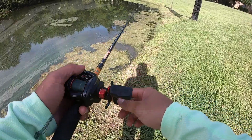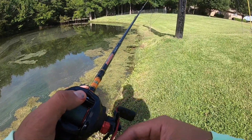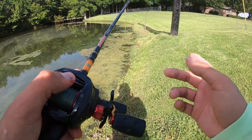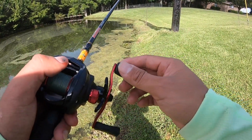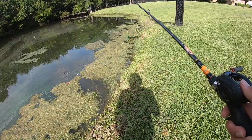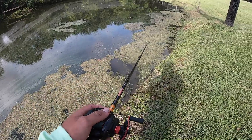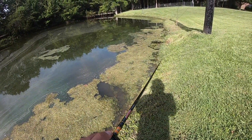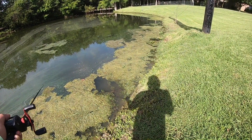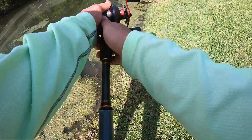I threw it just on the edge — right there. Oh, what the — did y'all see that? I think something took it. I feel tension on it but I don't feel any fighting. Yeah, nothing. That was crazy — as soon as it hit the water, that's how that first one hit it too, like instantly. I think that one was a little one, wasn't as big of a blowup.